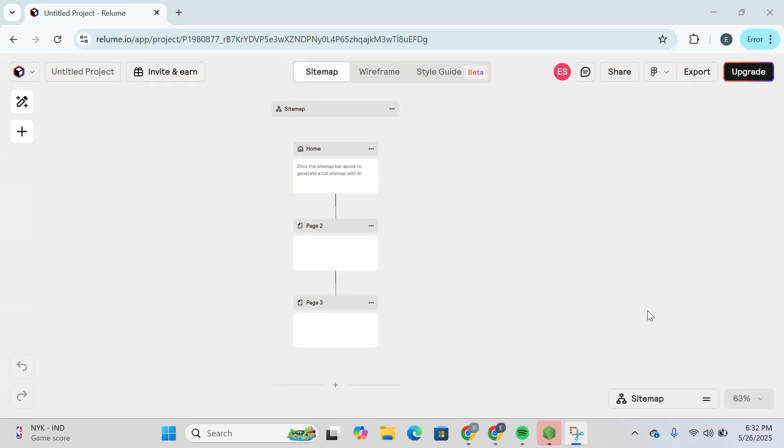How to export a Relume project to Figma. Hello guys and welcome back to the channel. In today's video I'm going to show you how you can export any of your Relume projects into Figma. So let's get started.